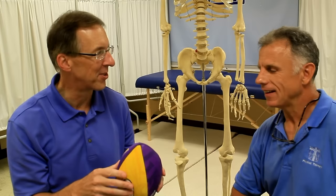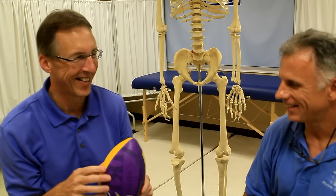Hi, I'm Bob Schrupp, physical therapist. Brad Heineck, physical therapist. Together we are the most famous physical therapists on the internet — in our opinion, of course. Lonnie, hit me. You know that happens quite often, doesn't it Brad? You jam a finger, because Lonnie burned that pass in there like a real quarterback.